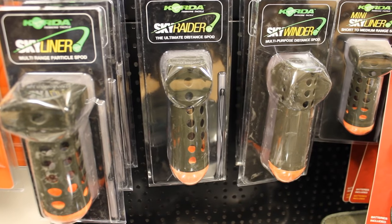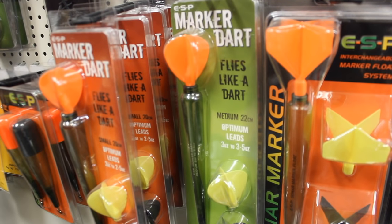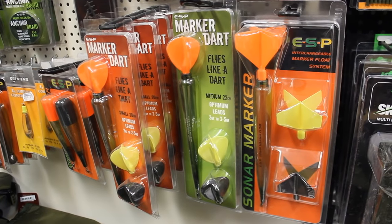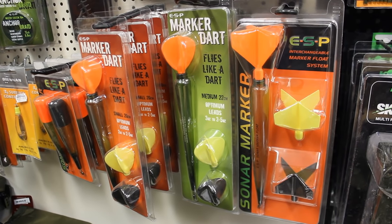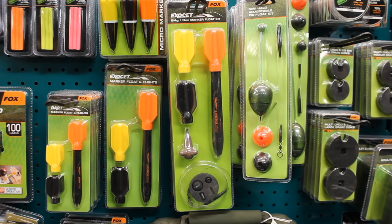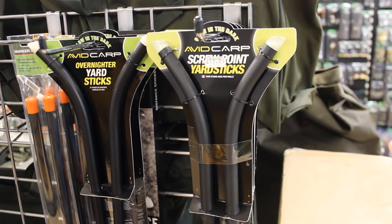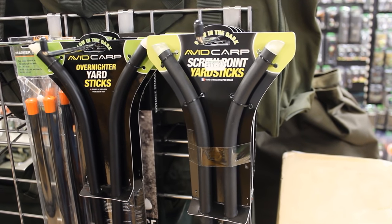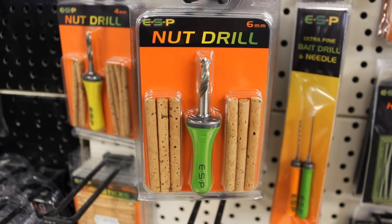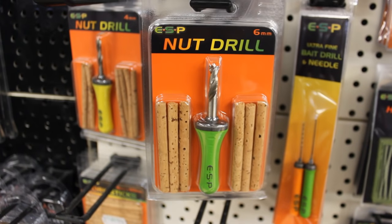Spods work like spombs but turn upside down and dump bait out the back rather than breaking open. Marker floats allow a bank fisherman to know the depth and bottom composition — gravel, muck, weed — by casting with a lead attached and measuring how much line it takes for the marker to float up. Distance sticks are two stakes connected by a 10-foot length; by wrapping your line around them you can measure and consistently cast to the same spot. A drill and cork system helps make your bait more buoyant by drilling a hole in your boilie or tiger nut and inserting a piece of cork, causing the bait to fly up into the fish's mouth more easily.